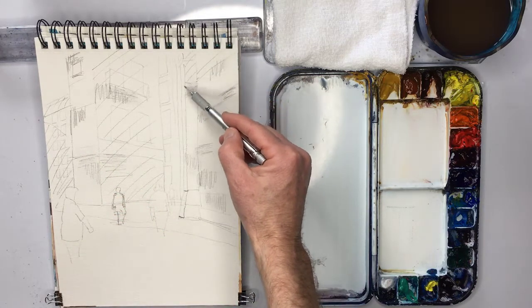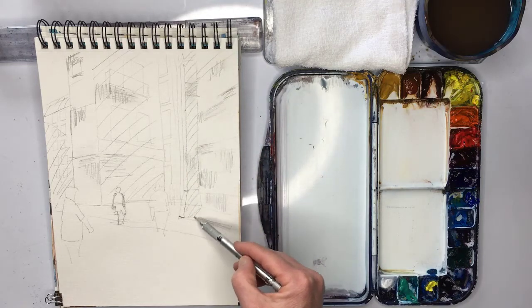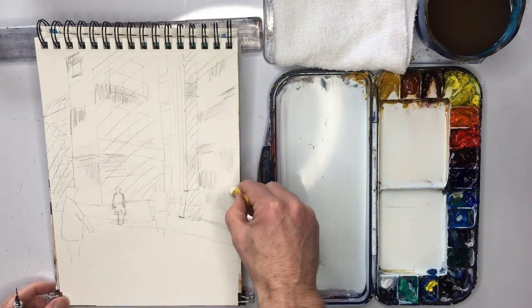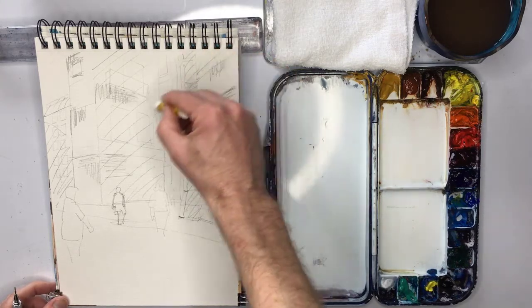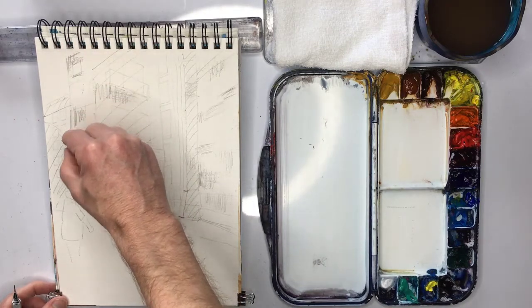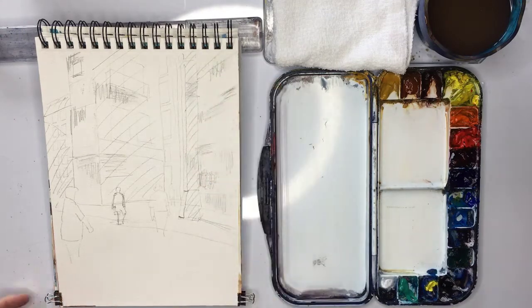Now try not to get your wax crayons in the shaded area. Perhaps I'm doing a bit too much, but let's just see what happens. There we go. And now we're ready for our first wash.